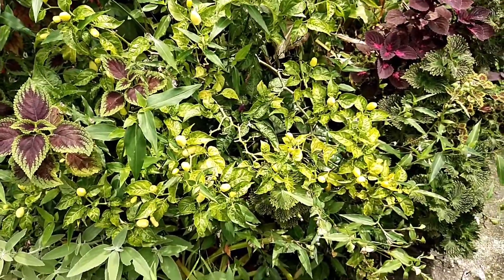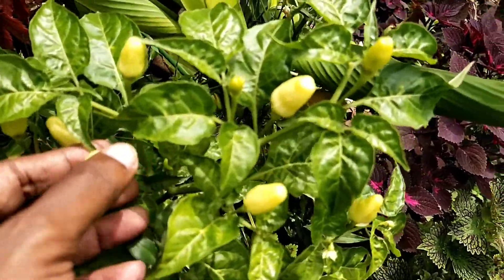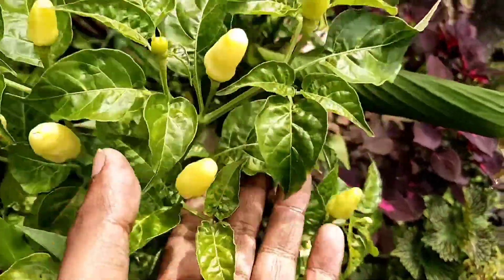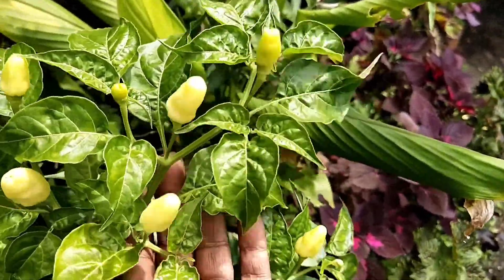Hello, welcome to Garden Chronicles. My name is James David and in today's video I would like to share a little bit more on my chili pepper plants which I have cultivated in my garden. So sit back and enjoy my plant review here.